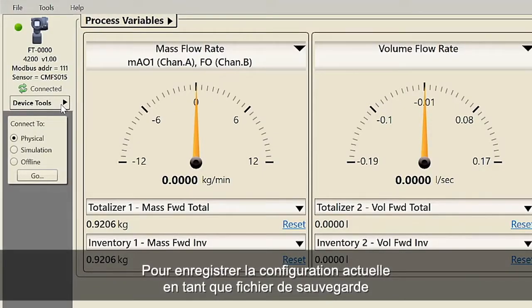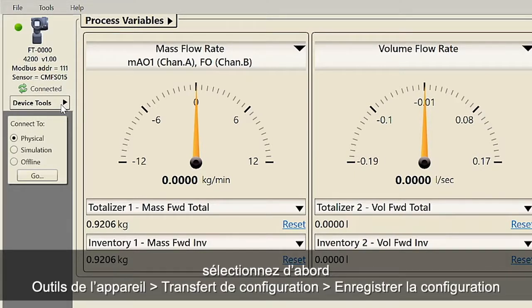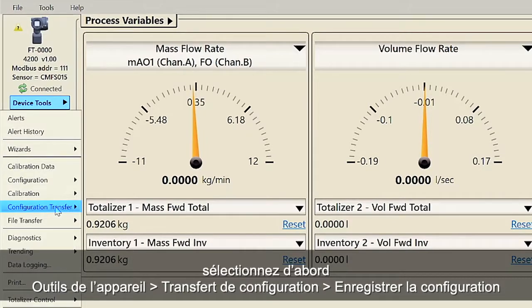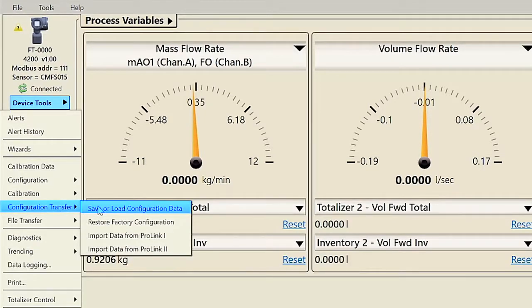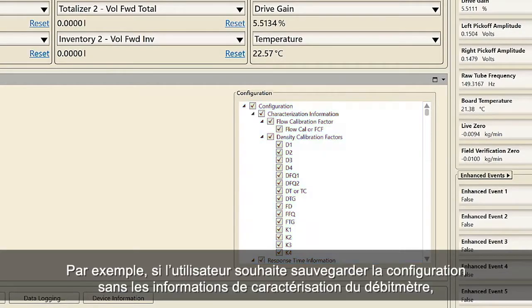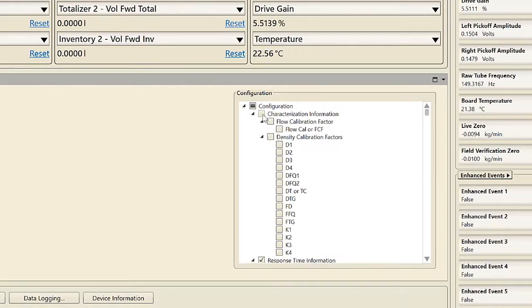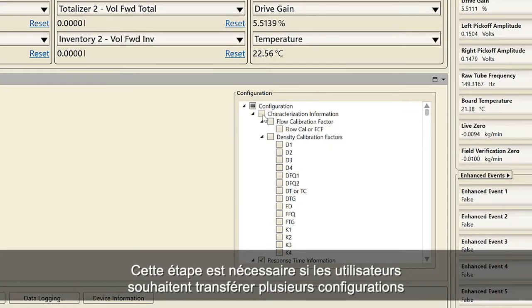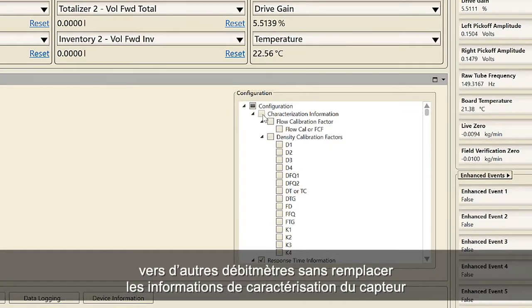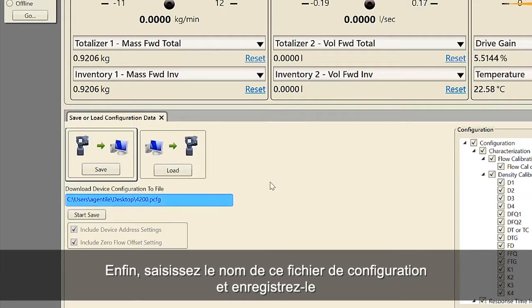To save the current configuration as either a backup file or a replication file using ProLink, first select Device Tools, Configuration Transfer, Save Configuration. Second, choose what information you want to save. For example, if the user wants to save the configuration without the meter characterization information, uncheck the characterization information box. This step is necessary if the users want to transfer multiple configurations to other meters without overwriting the sensor characterization information. Third, enter the name for this configuration file and save.